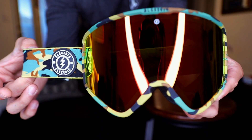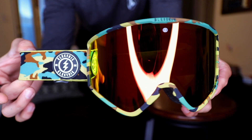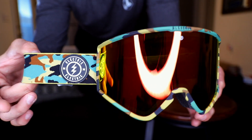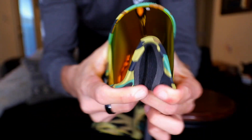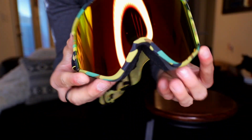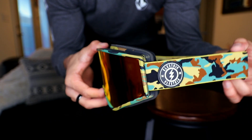There you have it guys — that is a very good looking goggle. Very solid colorway put up by Electric. Torsional flex, very flexible. Very good looking goggle by Electric.